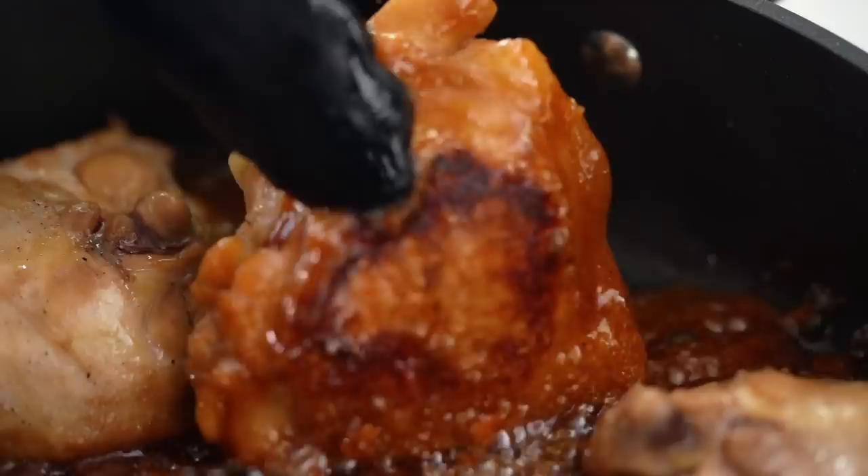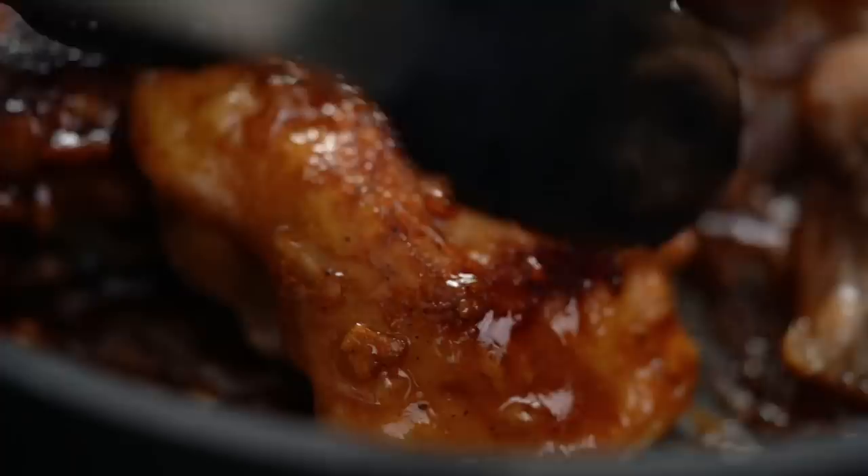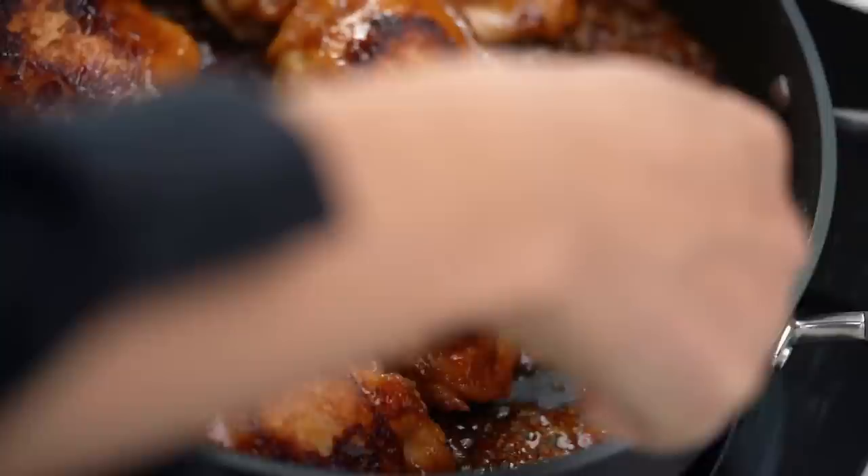This is smelling amazing. Look at that color — look at how sticky that sauce is. Simple ingredients and a little bit of time. Magic. I'm going to turn these over and then, just to make sure that they're cooked through, I'm going to put the lid on, turn that heat right down to low, and let them go for another 10 minutes.